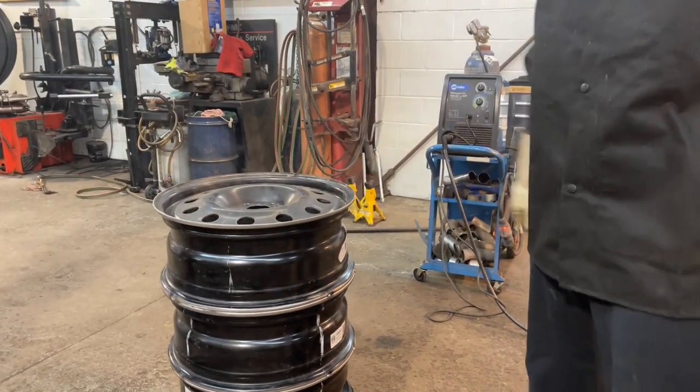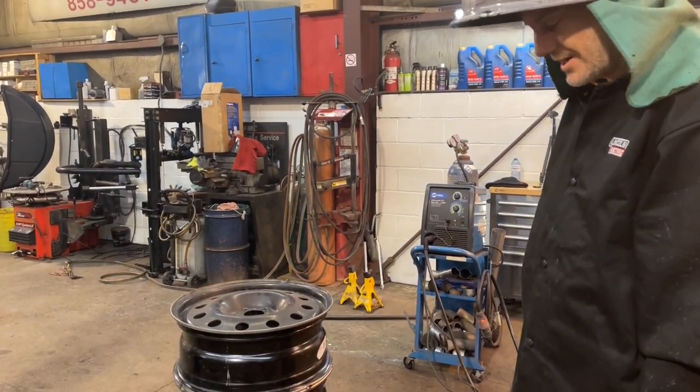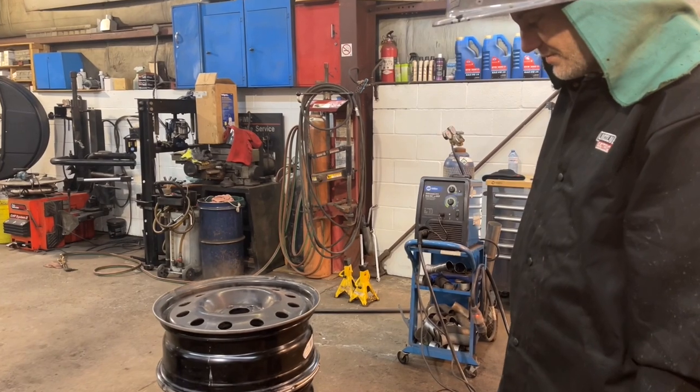We'll basically put it on a rotisserie so that we can weld it as we spin it, which will be a lot easier. We'll just have to watch the ground clamp, but other than that it should be pretty easy from here on up.